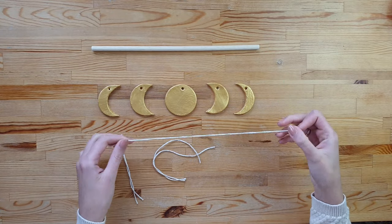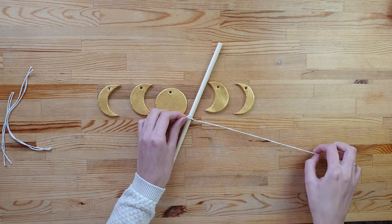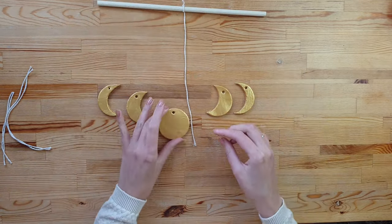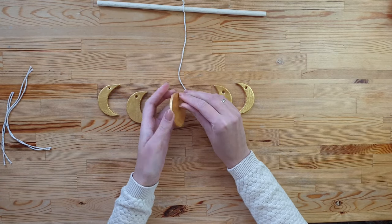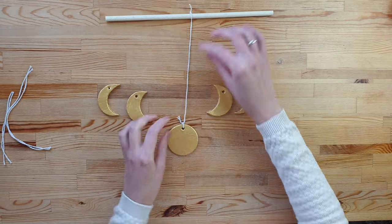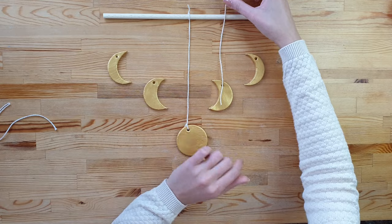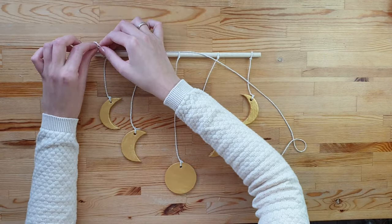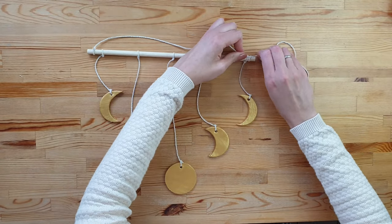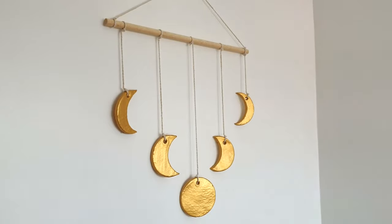Once everything is dry, try connecting your moons to the dowel using cotton cord. Add some extra rope for hanging it on the wall. I really like how it turned out — love the shade of the gold paint. Minimalistic but effective decoration.